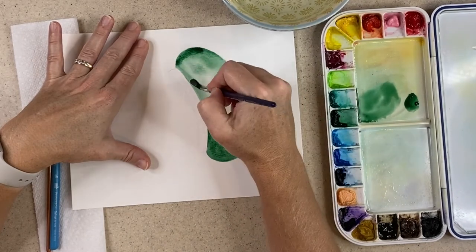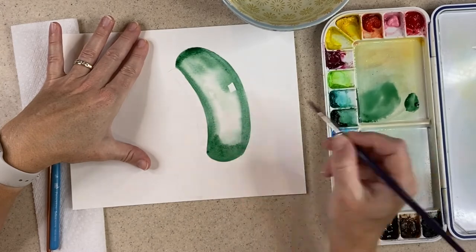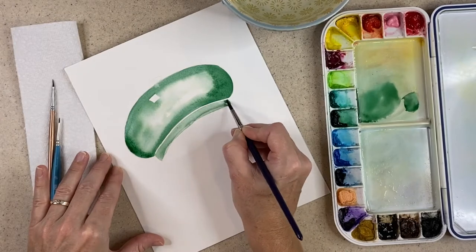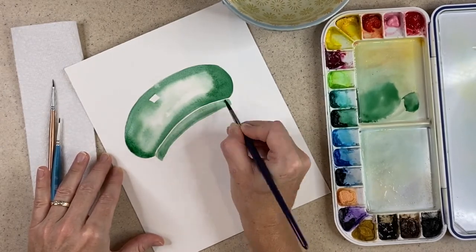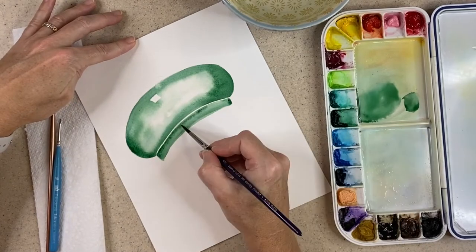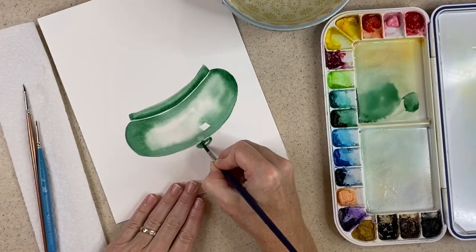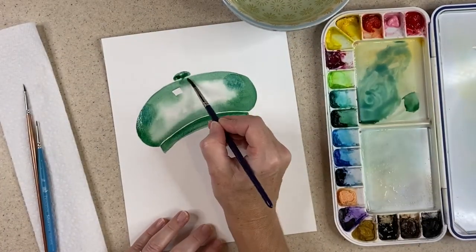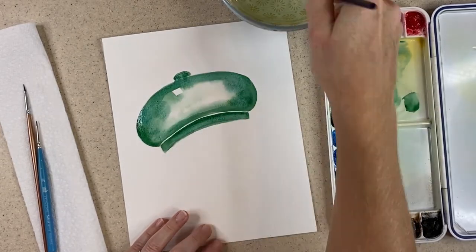I'll continue to add pigment until I get the intensity that I like, and some days this takes longer than others. Then I'll go in and work on my other two parts — the brim and the top — doing the same procedure, focusing on the perimeter and adding pigment, then letting the pigment run into the center. I'll continue to add more intensity as I go along, and when I'm happy I'll stop and let this layer completely dry.